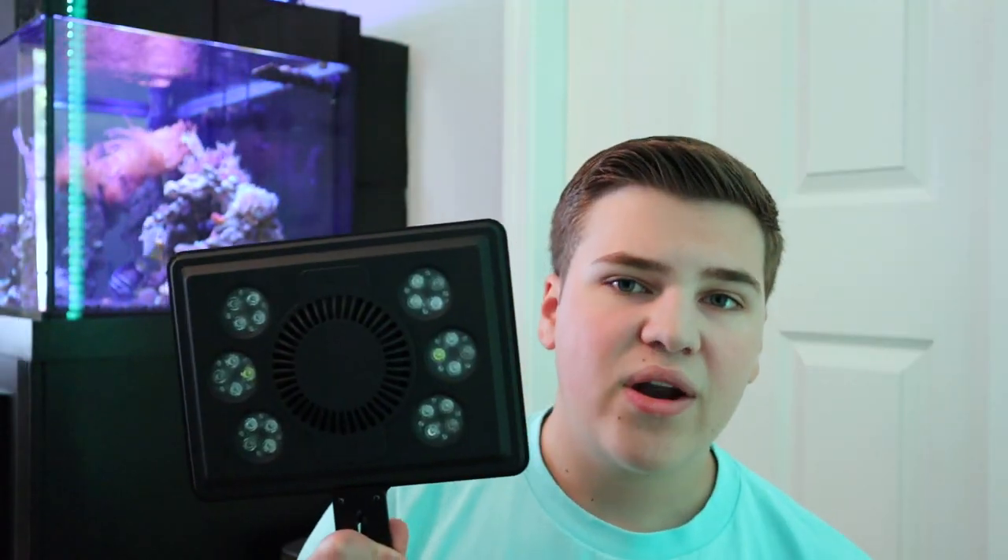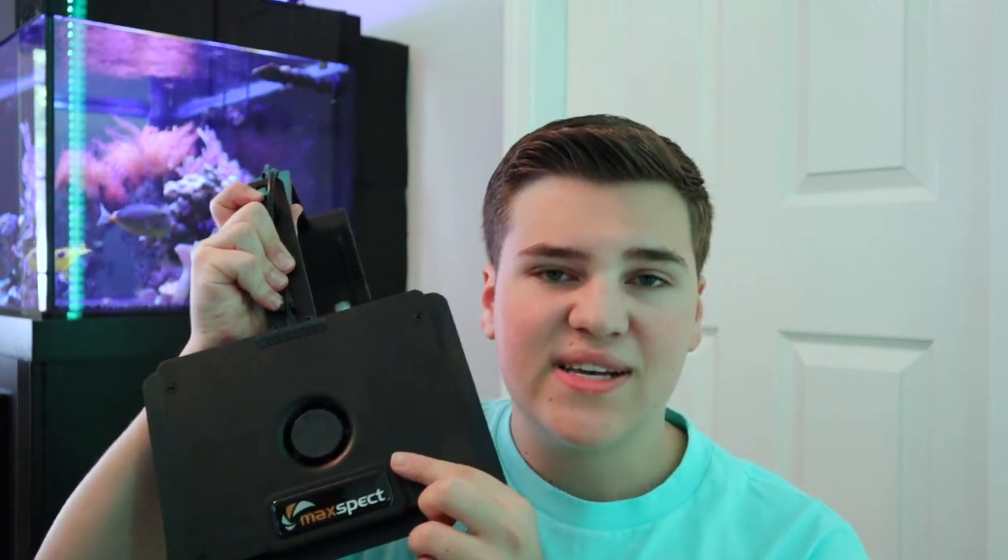For only $230. Quick rundown of the light itself: we have six little pucks, each with a couple LEDs in them, a large cooling fan in the middle, the sleek Max Spec logo which does light up, and the mounting bracket. There's more than what meets the eye — this light directly connects to your Wi-Fi router, meaning it's 100% controllable from your phone with an app.